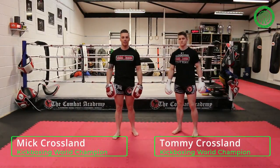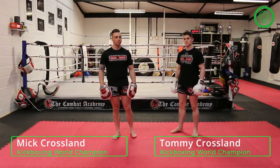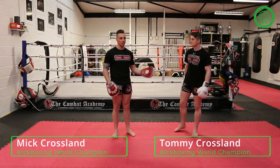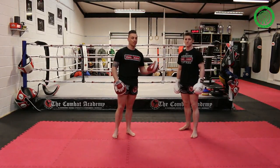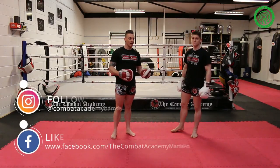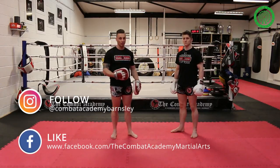Hi, I'm Mick Crossland, I'm the head coach down here at the Combat Academy. We're doing some drills today for Warrior Collective. I'm going to be working with my fighter, Tommy Crossland. Tommy's a professional K1 fighter. We're going to be doing some demonstrations today looking at how to use what we call the long guard.